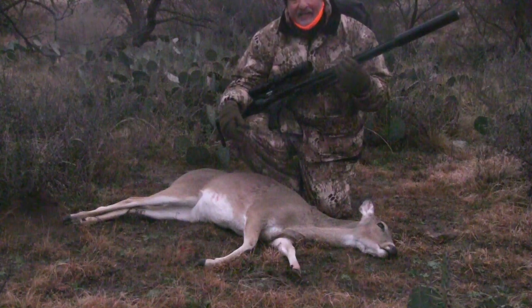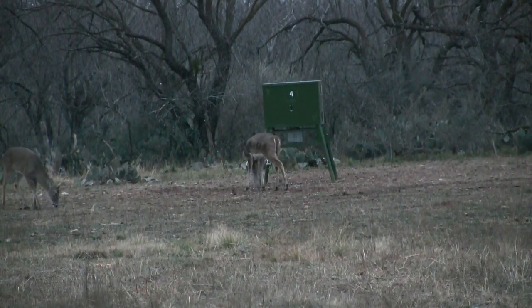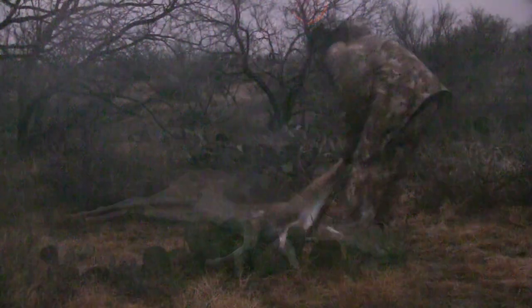Passed on a couple of bucks and in the end didn't get the buck I wanted, but I wanted to get deer in Texas with an air gun. And so this is it for me — nice doe, she's going to get in the freezer.